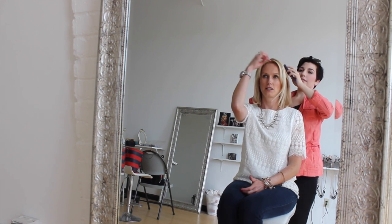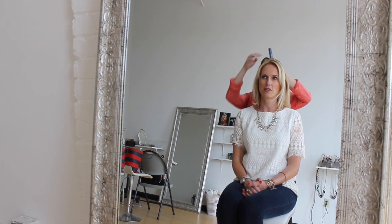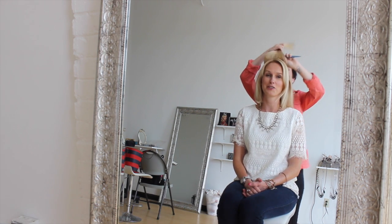I have this crazy cowlick right here, so even if I try to make it go away, it doesn't. So you just want to work with it. Don't try to fight it — you probably won't win the fight.